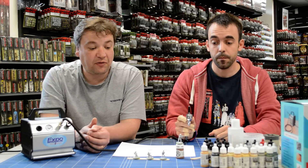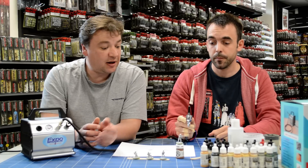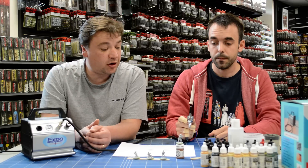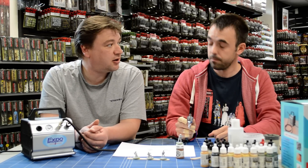On our final video we're going to look at disassembling the equipment, cleaning the airbrush, and looking at some of the benefits of using an airbrush over spray cans and hand painting.